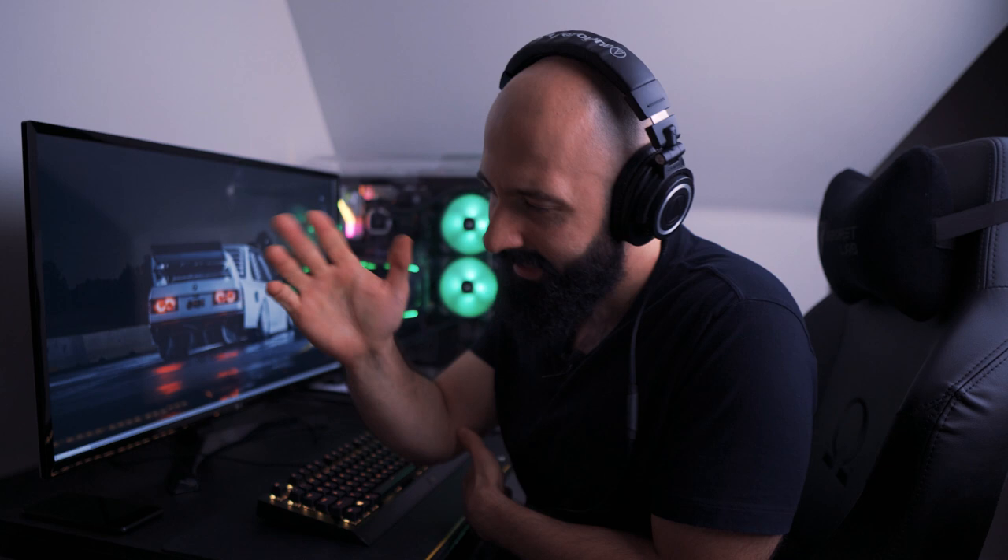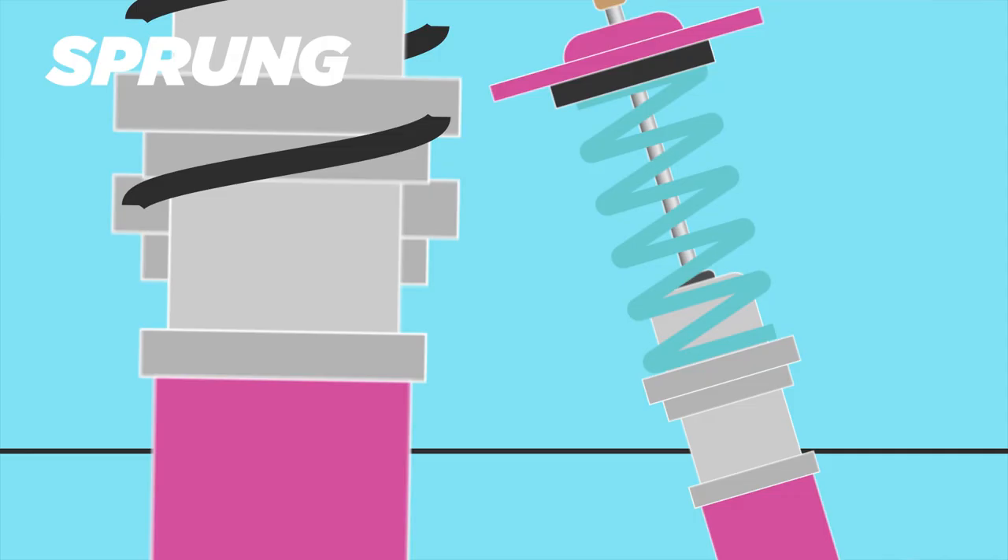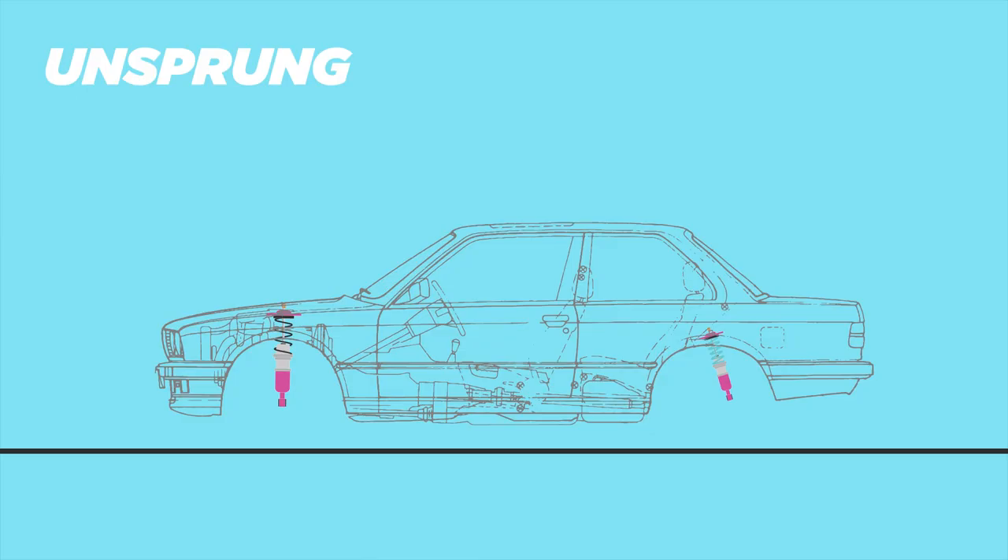Your car's weight can be divided into two main categories: sprung and unsprung weight. Sprung weight is everything that's supported by your suspension — that includes your engine, your transmission, the chassis, the interior, the seats, and when you're driving, you yourself. Unsprung weight is everything that's not supported by your suspension — it's on the other side of it — which includes your wheels, tires, rotors, calipers, and all that stuff.